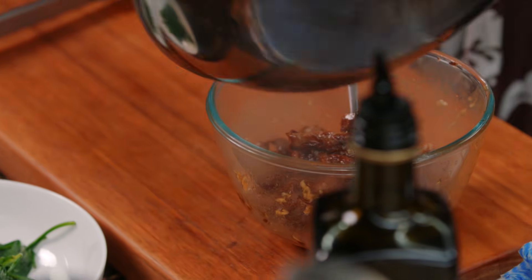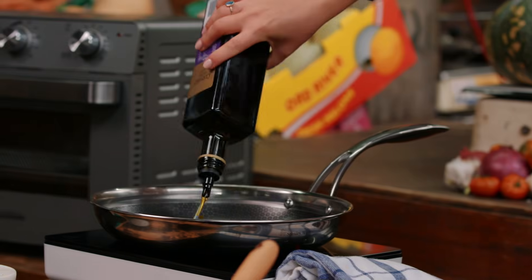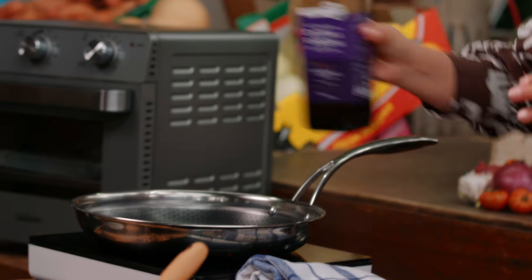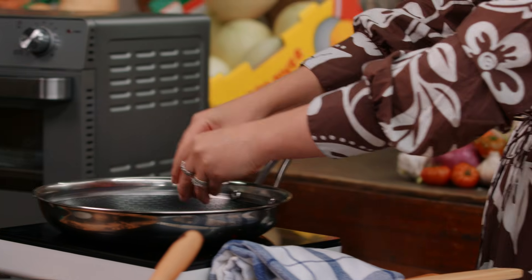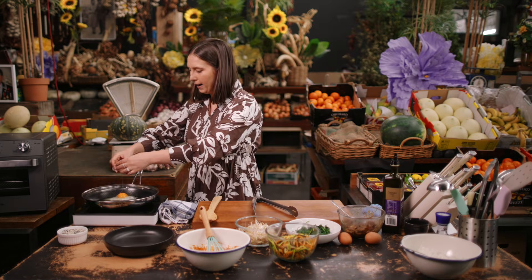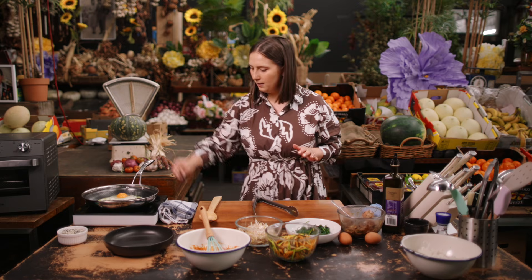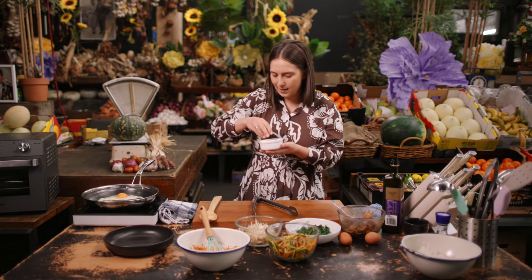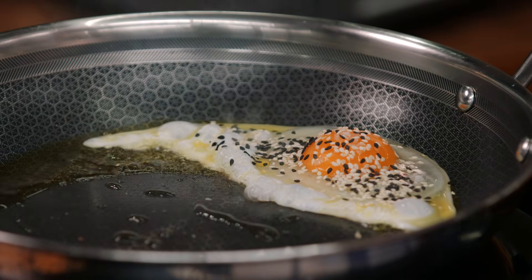I'm going to fry my eggs now. Just in a nice hot pan, we'll crack an egg in. One egg per serve is absolutely ample. A little sprinkle of salt on top and some sesame seeds as well — just a nice amount for color and flavor.